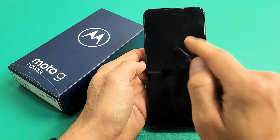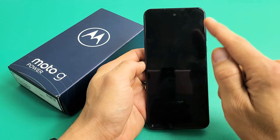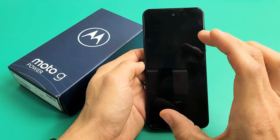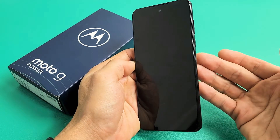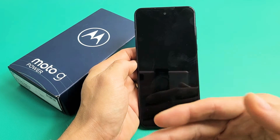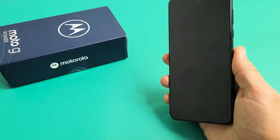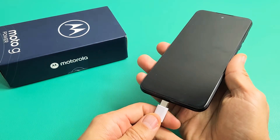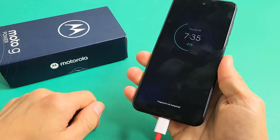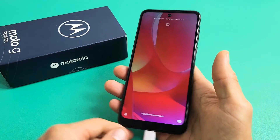Here is a Moto G Power, the 2022 model, and you have an issue with your phone where you have a black screen. Even though you have a black screen, you know that the phone is on. Maybe you're getting phone calls, maybe you can feel it vibrate, maybe you get notifications in. Another way to check if your phone is still on is just go ahead and plug it in. When you plug it in, you should feel it vibrate and hear that ding.